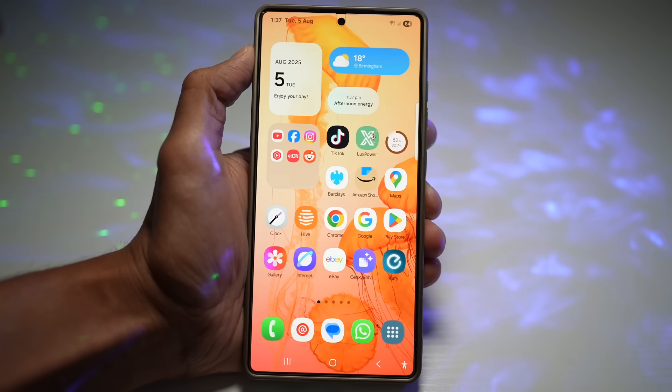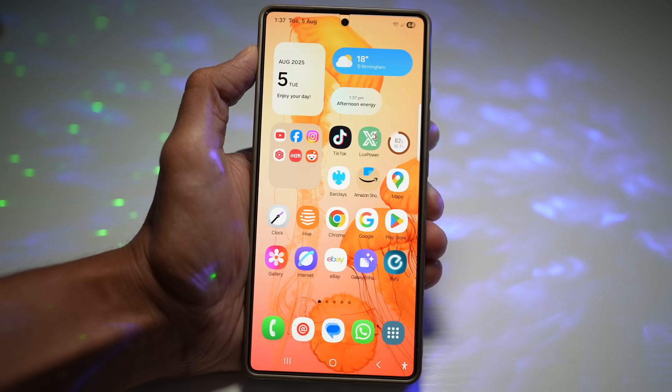Hi everyone, TheSimpleDad here. Your phone isn't just a gadget — it's your style, it's your assistant, it's your security.